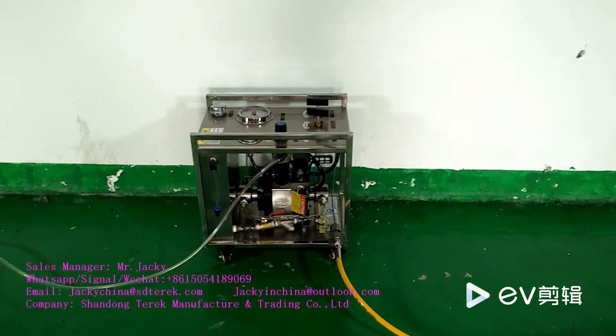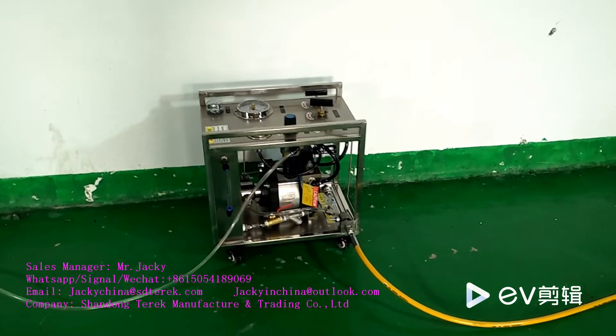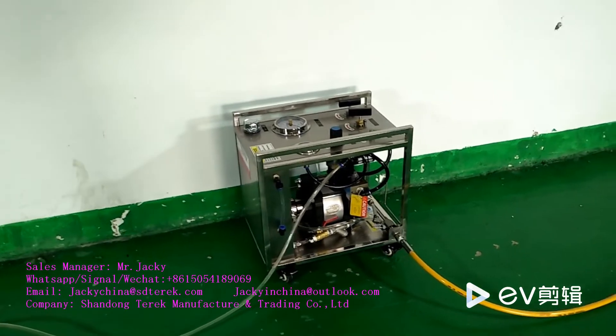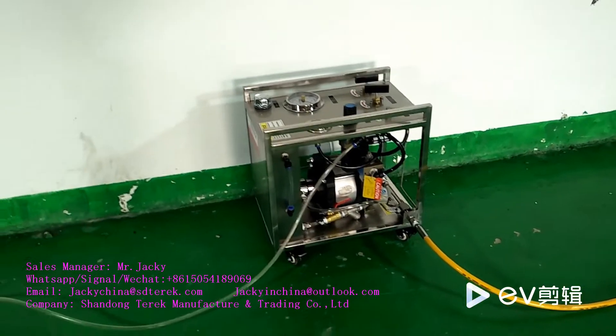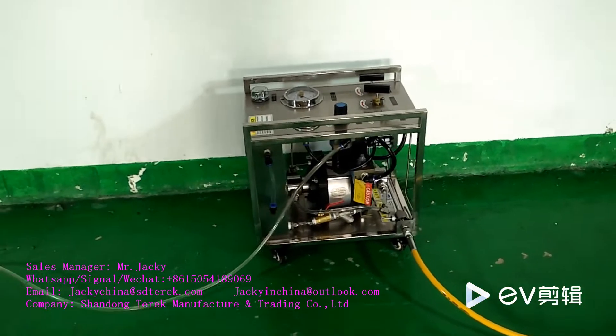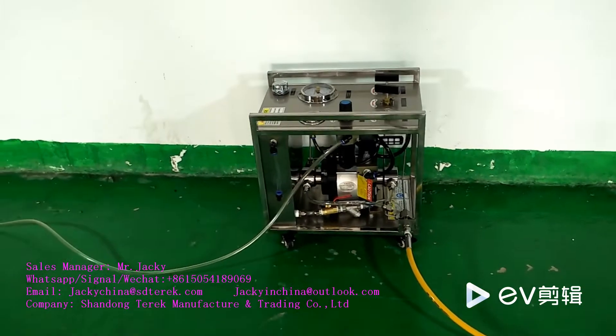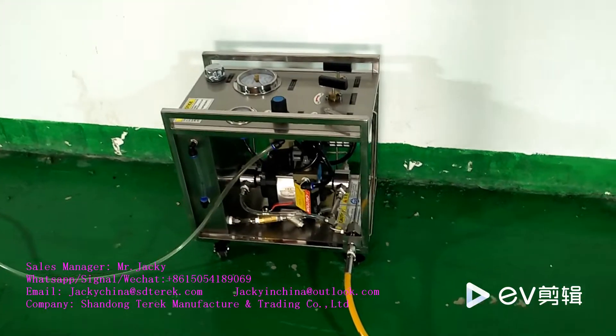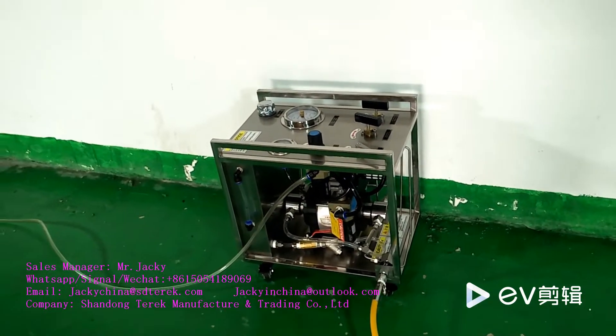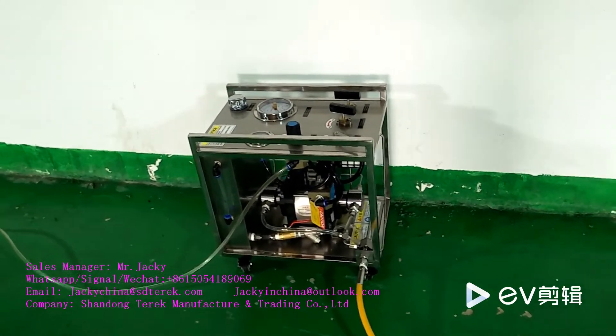Hello dear my friend, I'm Jackie from the Terrick Booster Pump equipment manufacturer and training company. This is a pneumatic liquid booster pump, hydrostatic pressure testing equipment. Now let me introduce the operation steps of this equipment.